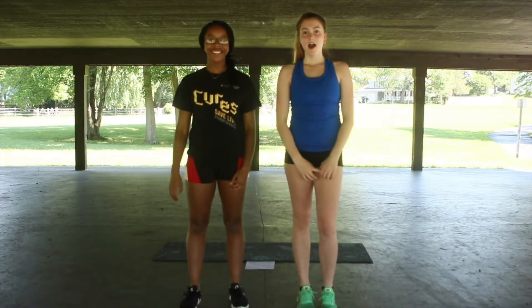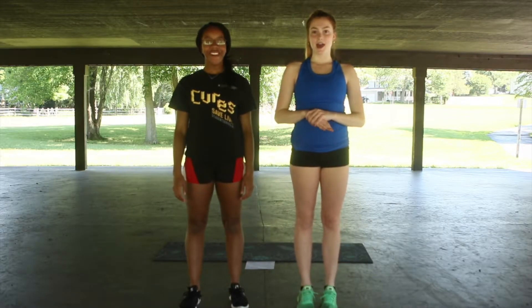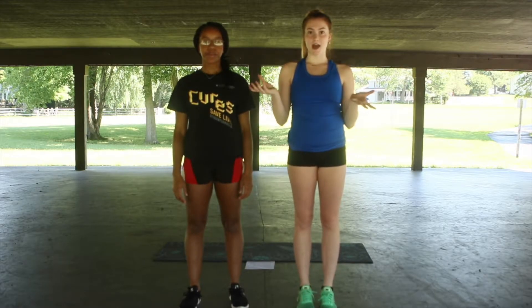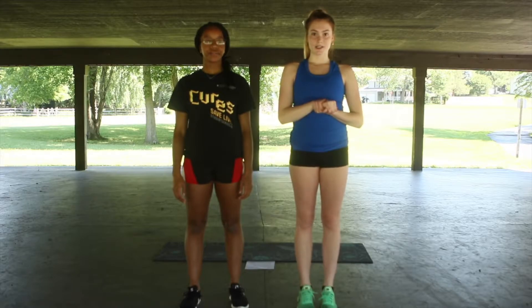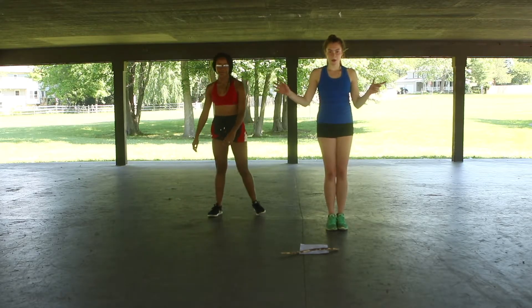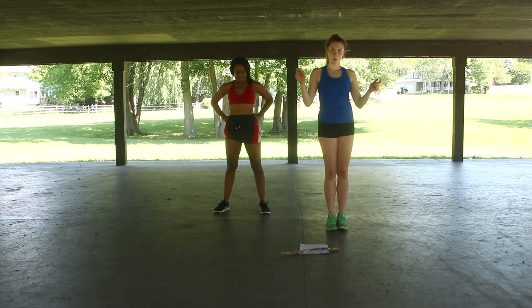Hi, I'm Caroline. I'm Christina. Today we're going to be showing you a little workout that we've created that targets specific muscle groups that help dancers do what they do. So we're going to begin — we're going to do a quick stretch and then a lateral warm-up.